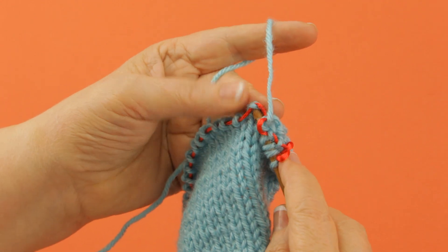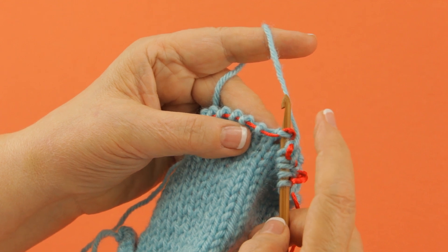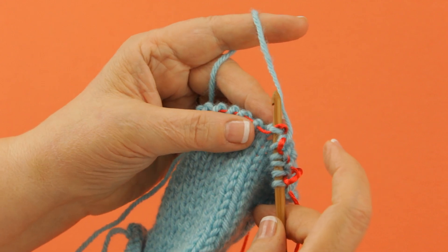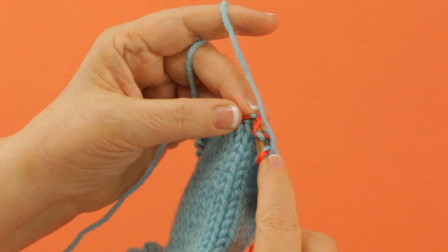When you slip a stitch on the Knook, all you do is insert your Knook into the stitch as if you were going to do something with it — like in this case, knit — but you actually do not catch the yarn and pull it through. So I've slipped the one, and now I've got to bring my Knook back out to knit this one.